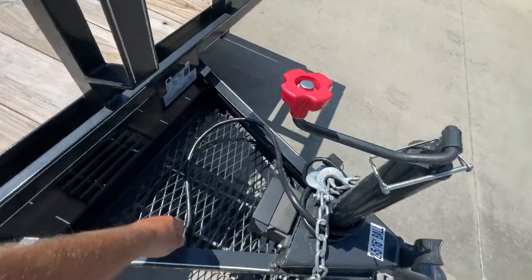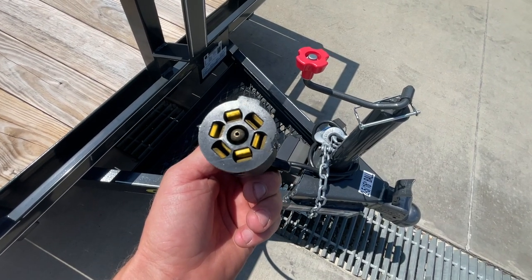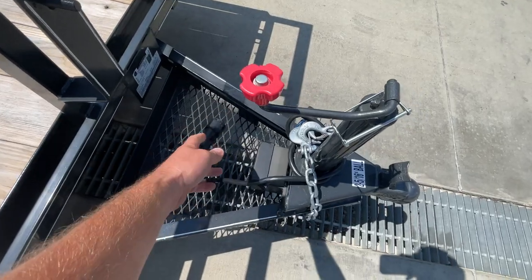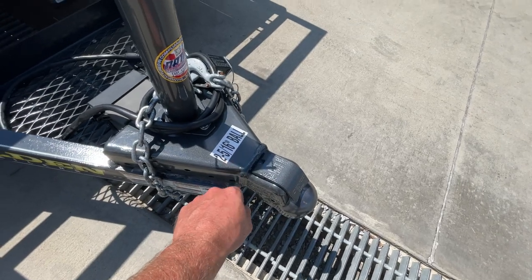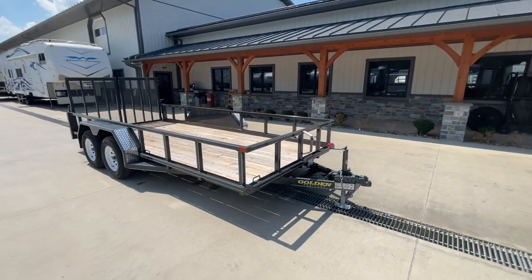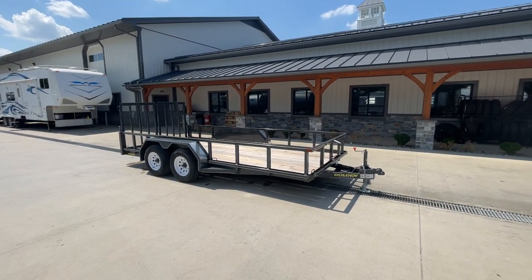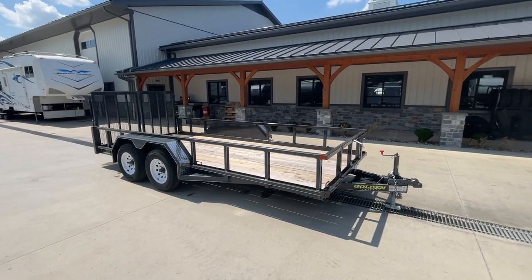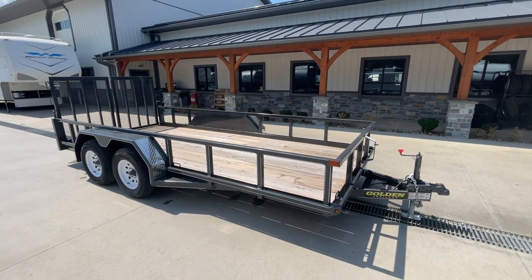One thing I skipped over: the trailer does have brakes on both axles. Because it has brakes, it is going to be a 7-pin RV blade-style plug. Of course, your safety chains, your breakaway harness, and it is a 2-and-5/16-inch ball. If you have any questions on this or any of our other trailers, feel free to give us a shout at 717-220-4220, or visit us on the web at bestchoicetrailers.com. Thanks for looking.